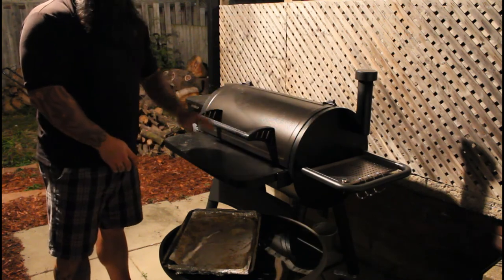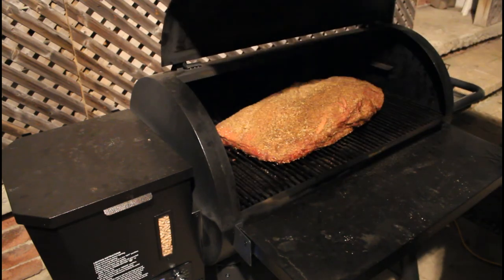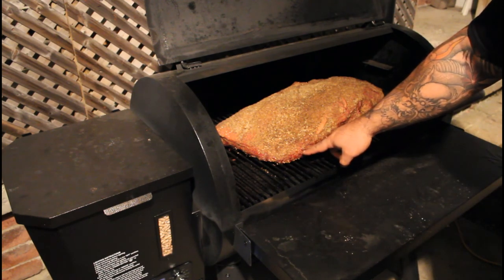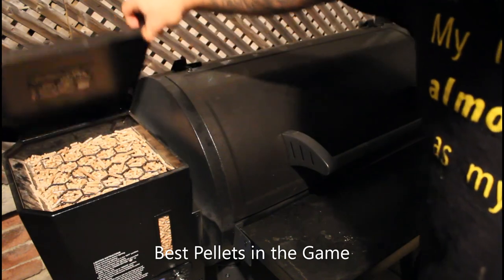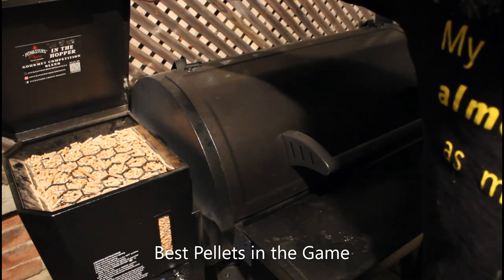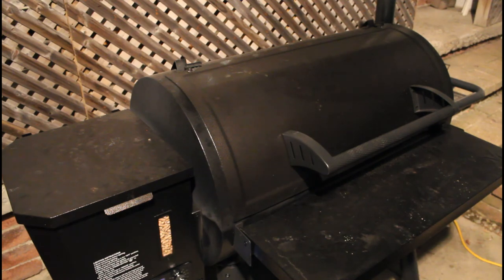We're going to close the lid and come back and check on this thing before bedtime. We are now sitting at 12:30 a.m. and right before I go to bed I thought I would give it a little check-in, as well as check the pellet level on our hopper. Meat is looking pretty good. We are sitting at the four hour mark on our cook, so we have a long, long time to go. But we're starting to see some of the liquid seep from the meat, so that's always a good sign. We've lost a little bit of pellets in the hopper but we have more than enough to keep going for the night. This is going to be me signing off — headed to bed. We'll check back in around 8 a.m.